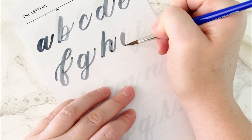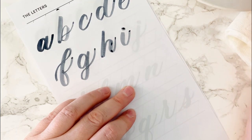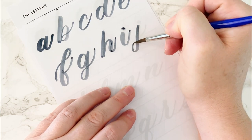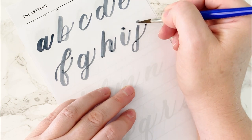I is an underturn, then dot the I. J is a descending loop with an upstroke, then dot the I.